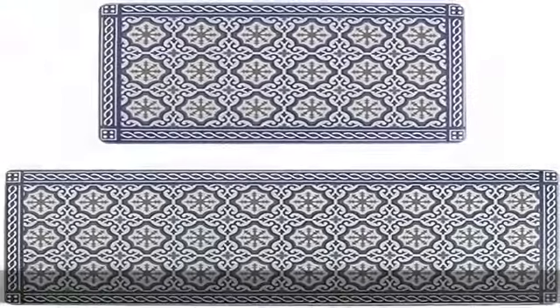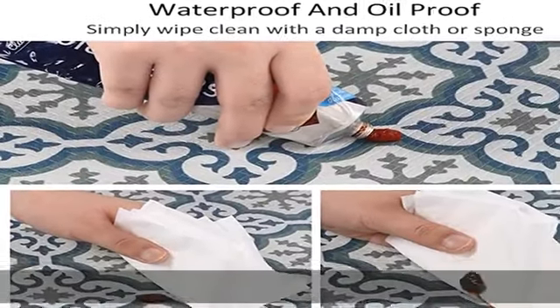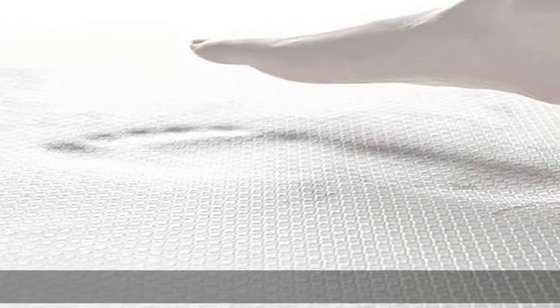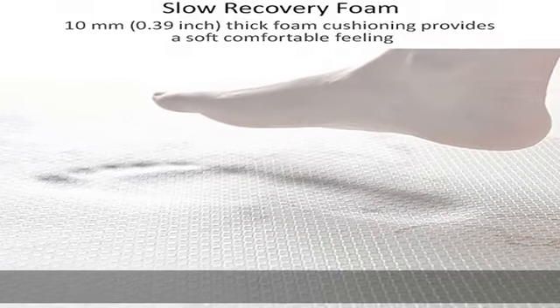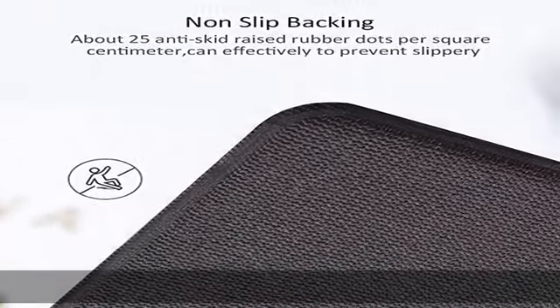Double anti-skid protection: the top and bottom material is made of polyvinyl chloride (PVC). Anti-slip surface and rubber skid-resistant backing helps to keep the mat firmly in place while you work, providing a safe anti-slip and non-trip surface for security and stability.